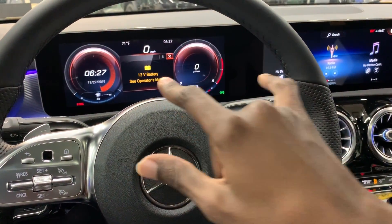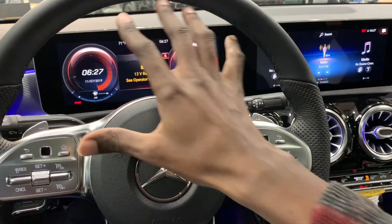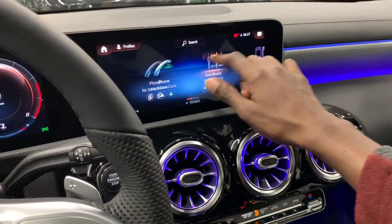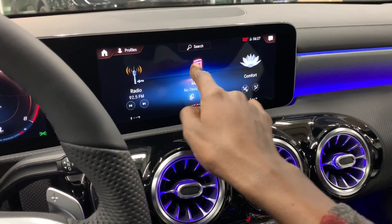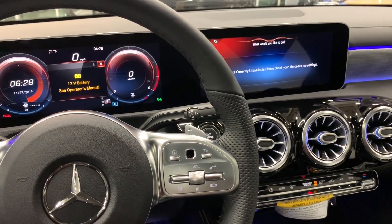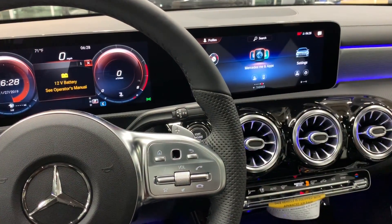Inside, you have very large displays — your digital display on the left and your center display on the right. Your instrument cluster is shown up here. You have a 10.25-inch display on each side, and this is fully touchscreen. You have your phone, radio, media, comfort, information, Mercedes apps, and settings. The MBUX voice activation system lets you say 'Hey Mercedes' to control features — though note the car needs to be running for full functionality.